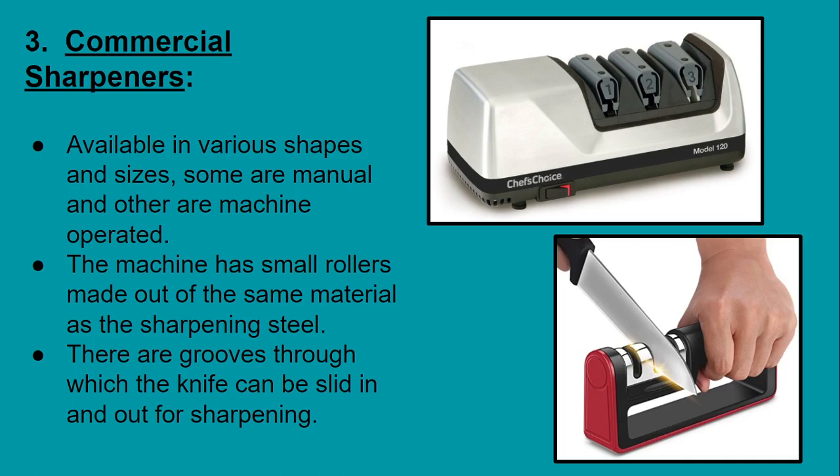Commercial sharpeners have grooves through which the knife can be slid for sharpening. As you can see in the picture, a man is sliding the knife through the grooves to sharpen it. That's all for today — I hope this video helps increase your knowledge. Hit the like button, comment if you have any doubts, share with friends and family, and keep watching for more such knowledge.